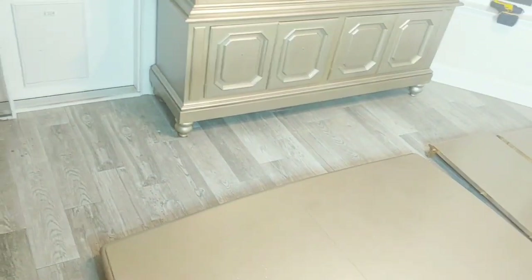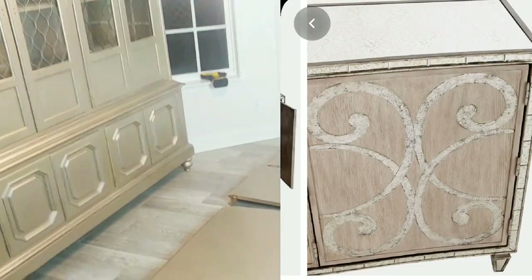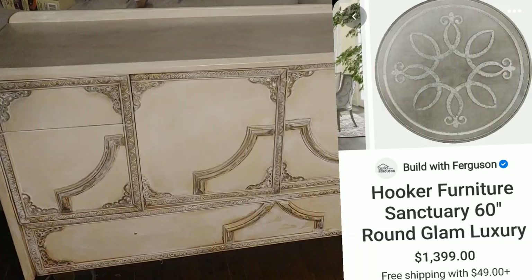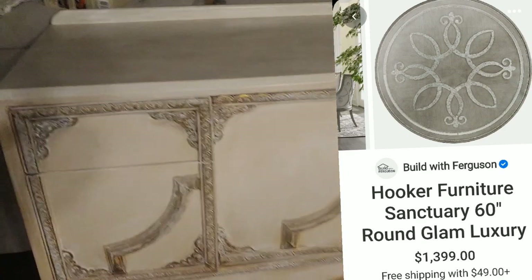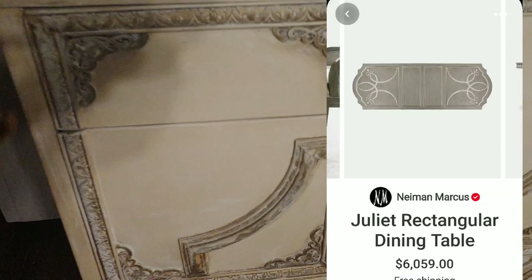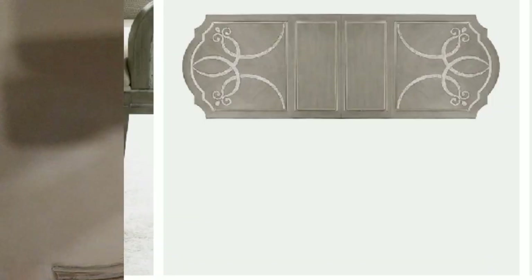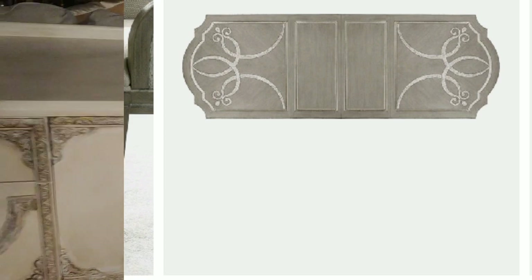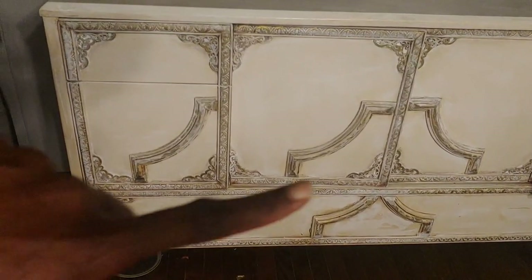I want that gone-with-the-wind, Hollywood fabulous look. This is another piece from the Neiman Marcus collection — this table here is $1,900. This is my cabinet that I'm going to paint out too. I'm going to take my own design from my cabinet and add it to my table to make a cohesive piece, and I think I was successful doing it — tell me what you think.